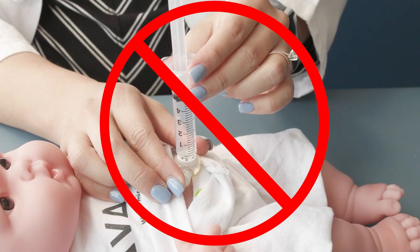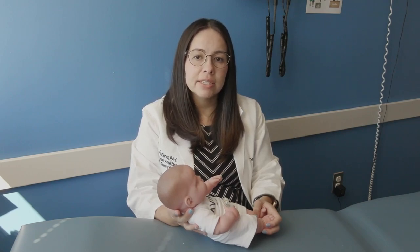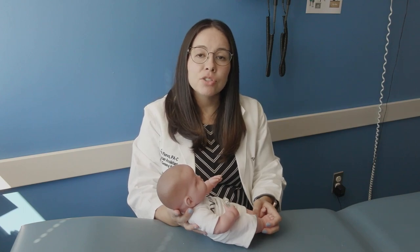If you are unable to unclog the G button, you may need to insert a new G button. You should only insert a new G button if your child's stoma is fully healed after being placed. If your child's stoma is new or has signs of infection, please make a clinic appointment with your provider.